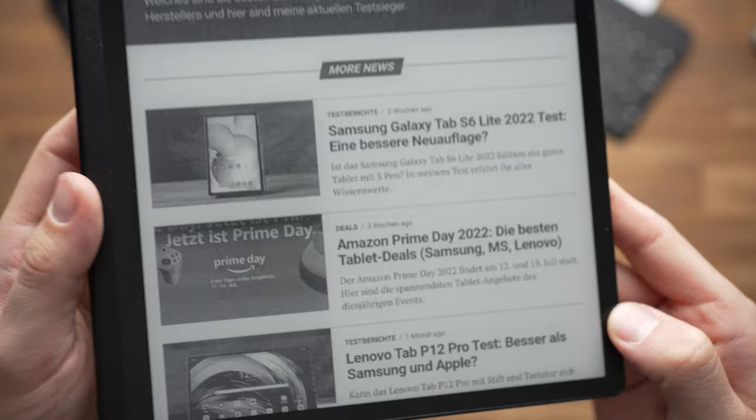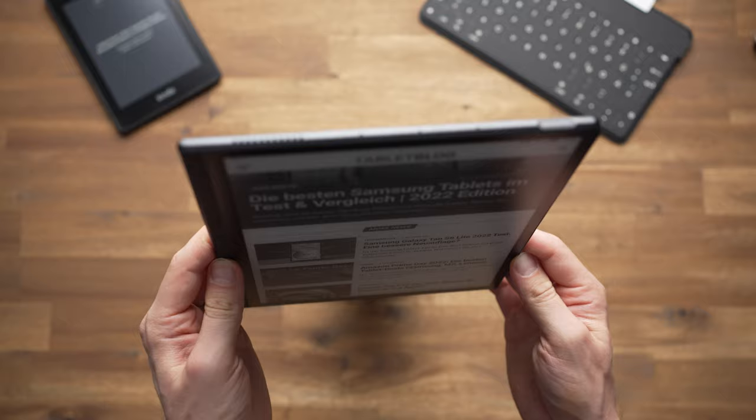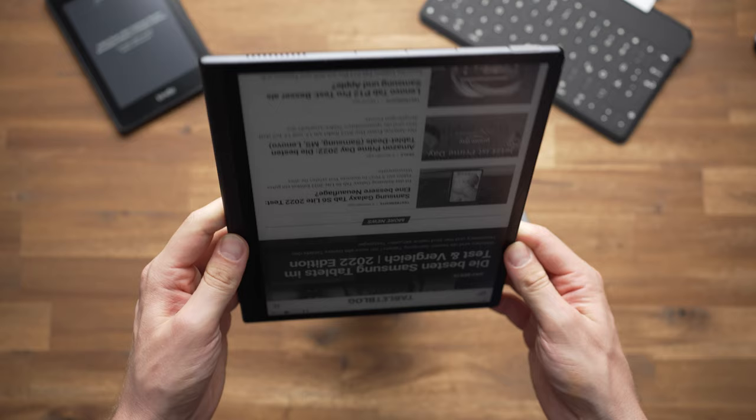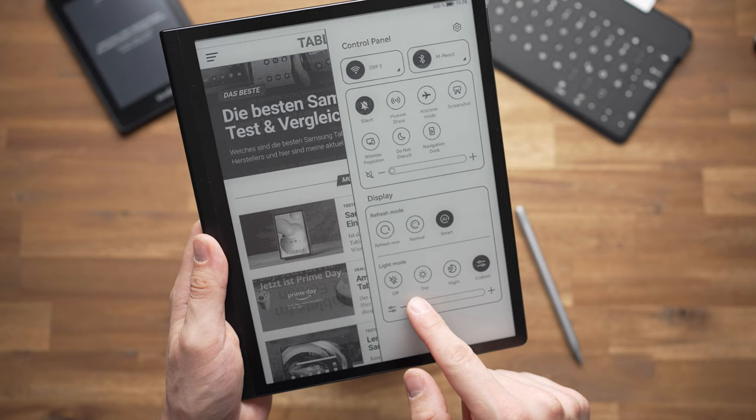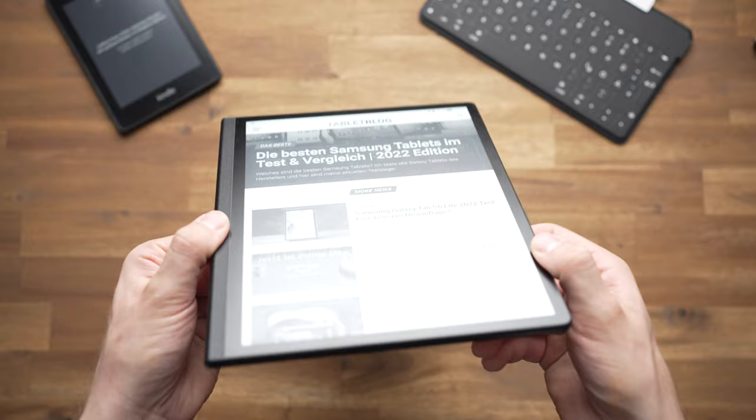We get a pretty good e-ink display here. It's well readable and with 1872x1404 pixels it's sharp enough. Viewing angles are very wide, just like real paper, and for reading this screen is fantastic. I really enjoyed reading books on a 10-inch e-ink display, which is much bigger than a standard Amazon Kindle. So if you're looking for a tablet to read ebooks and maybe take notes with, this screen is ideal — but for everything else, it's not well suited.